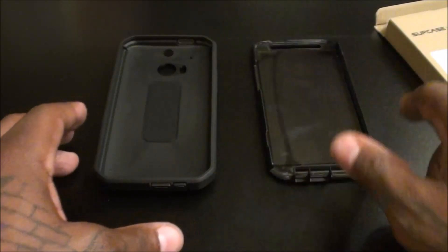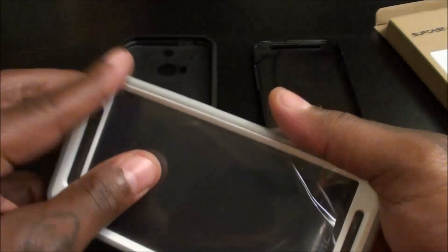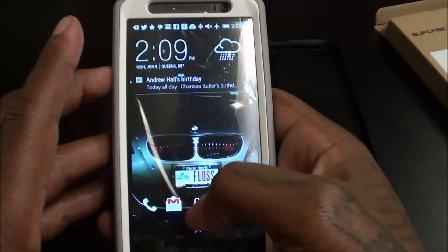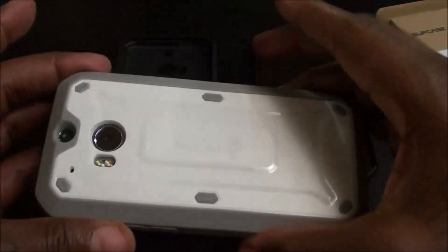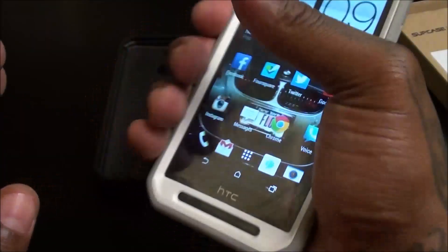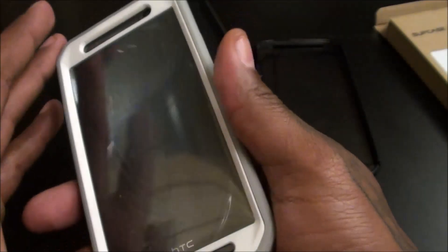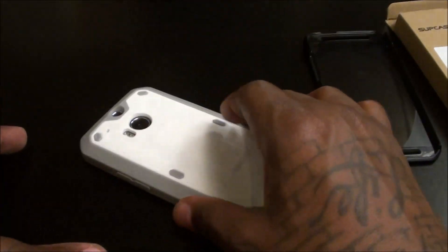I've got them in two colors — let's check out the white version. I already put it on the phone so you can see what it looks like. Same deal — you get your two extra power buttons. Now keep in mind I already have a tempered glass screen protector on here, but you get the idea. It feels extra sturdy. This might be one of the best cases I've seen for the HTC M8 yet — I like to slam my phones down on the table and you don't have to worry about breaking the phone.